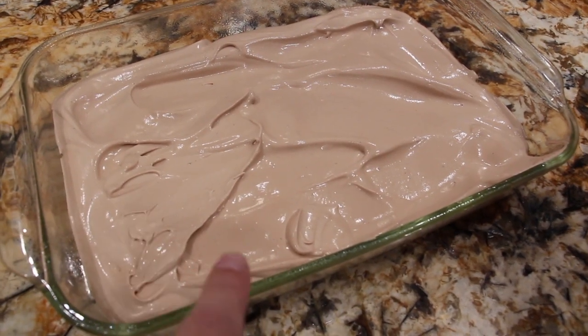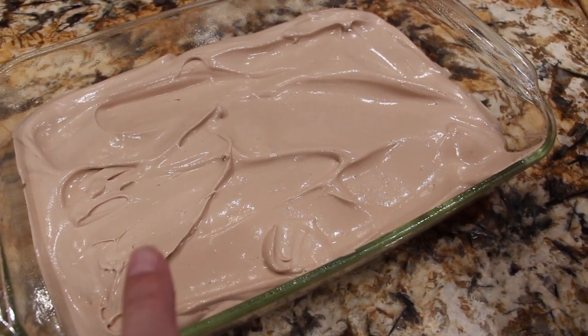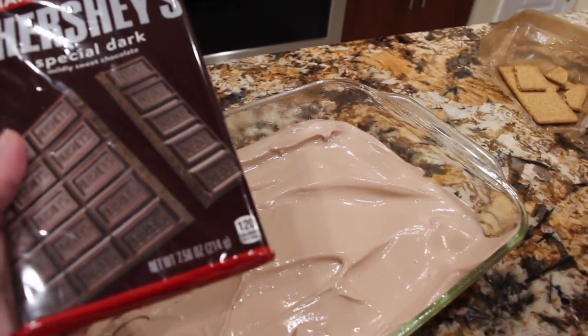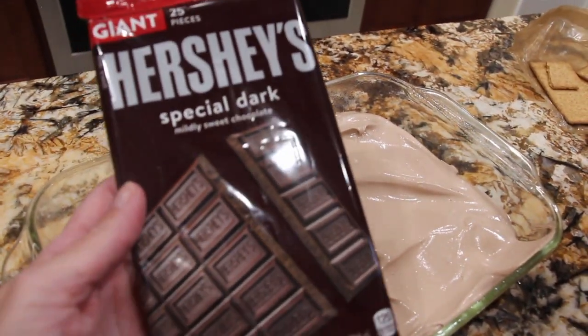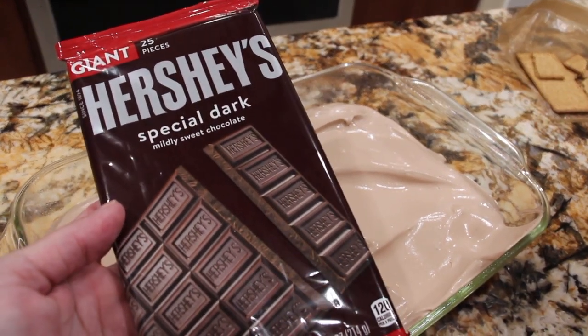Now I'll put another layer of graham crackers on top, along with a Hershey chocolate bar. It's the Special Dark that I'm using, and it's 7.56 ounces — the giant candy bar. I'll break it into pieces and lay them on top of the graham crackers.